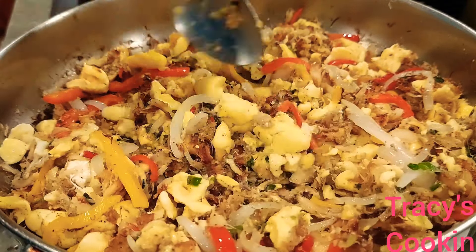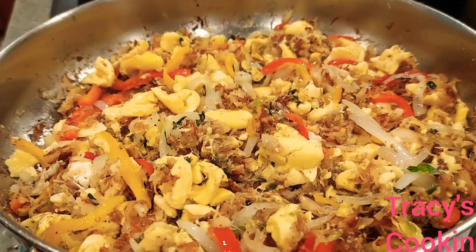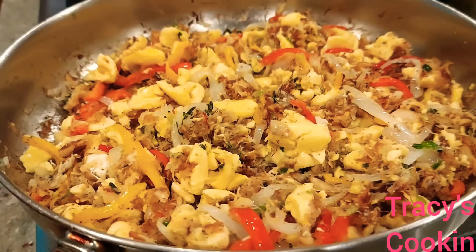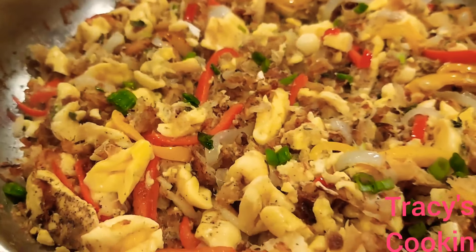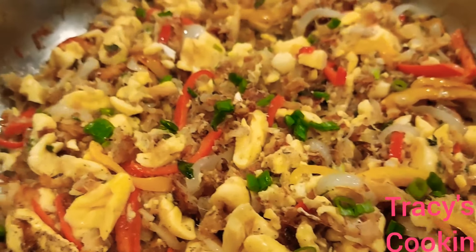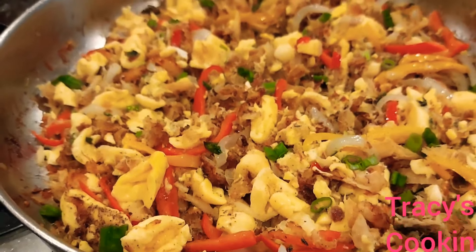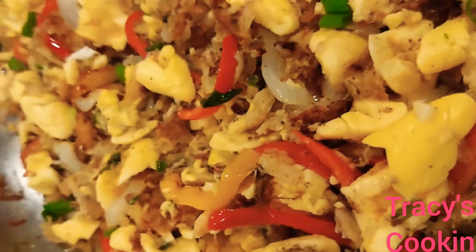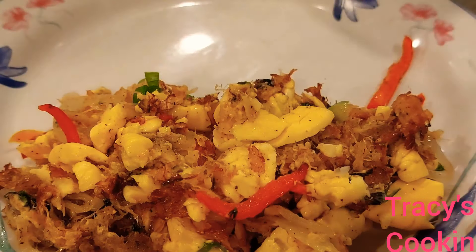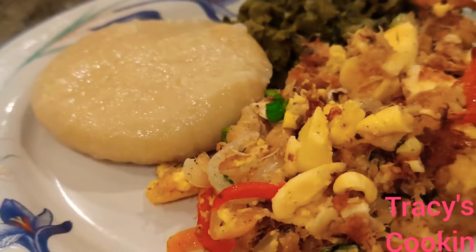This is the final result of my ackee and salt fish. I am going to garnish it with a little bit of finely chopped scallion. Here we have a tasty, delicious, beautiful looking ackee and salt fish. What I love about it is that you can have it with almost anything — white rice, rice and peas, with mami, with white dumpling or cornmeal dumpling. Today I was feeling for a dumpling so I went ahead and made some, and I served it up with some kalaloo.